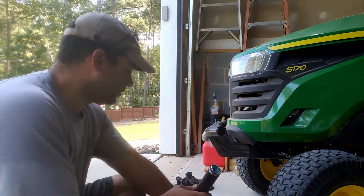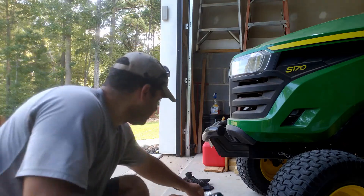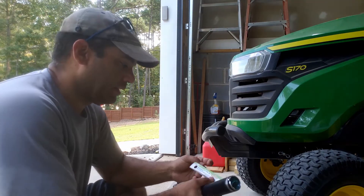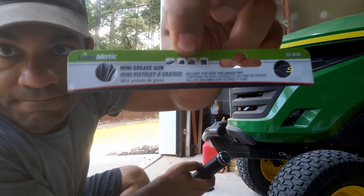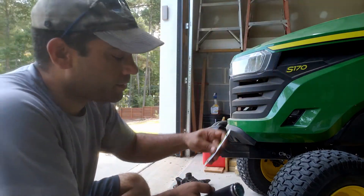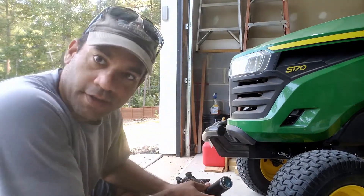I purchased — where's it at? I don't know if you can see that. It's a grease gun. Here's part of it. I was in the middle of assembling it.